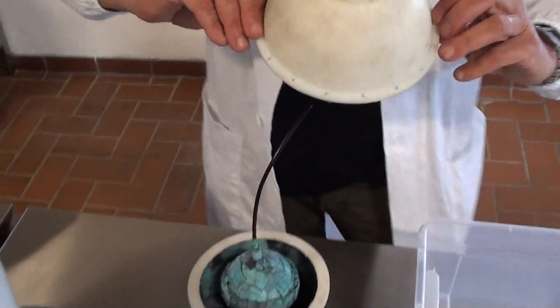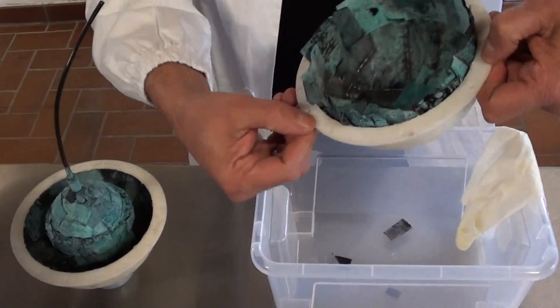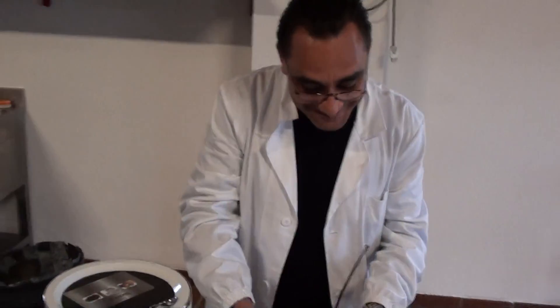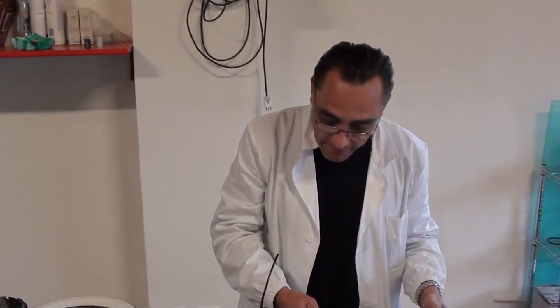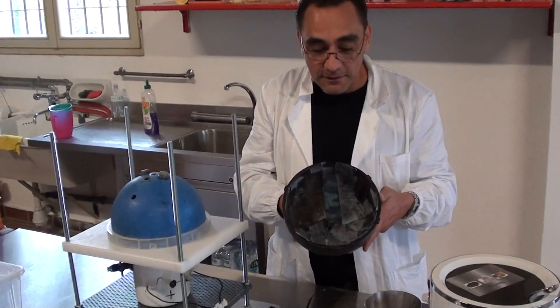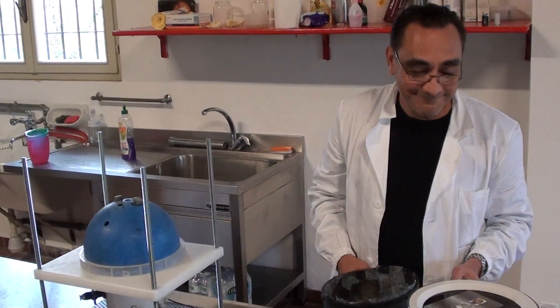And this part just goes on top of it. Silicone. Screwed. And you are ready. This is how simple it is to create, guys. We're not engineers over here, but we can understand the simplicity of this technology. That's it.